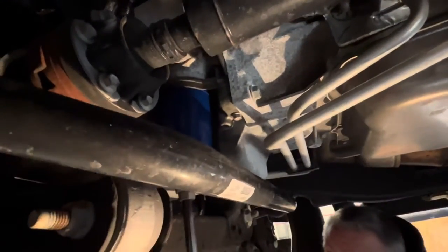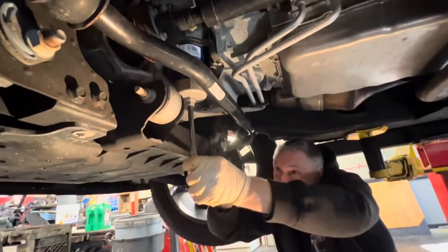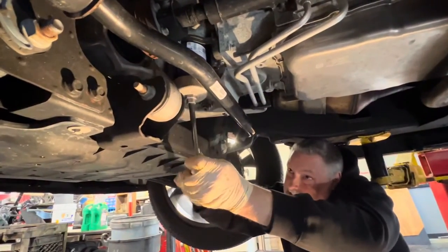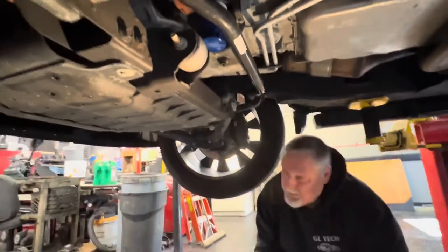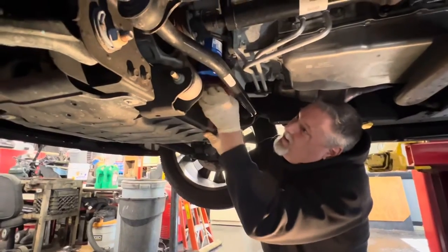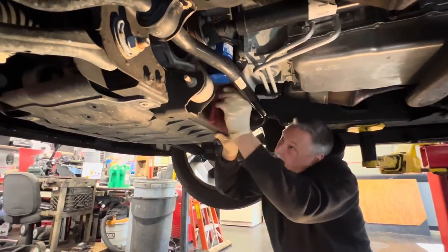Let's get our wrench in here — we're just going to snug it up. Clean the filter down, make sure it looks nice and clean. Put your plug in, that's all set. The plug's all done — I got everything wiped down there.